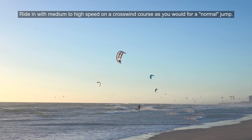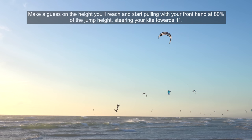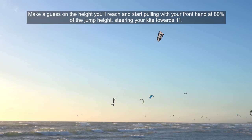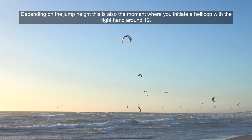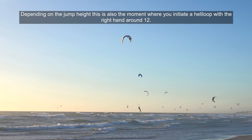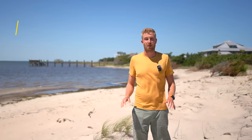Ride in with medium to high speed on a crosswind course as you would for a normal jump. Spot your takeoff, steer your kite up, carve towards the wind and pop off the water. Make a guess on the height you'll reach and start pulling with your front hand at 80% of the jump height, steering the kite towards 11. Just before your kite reaches 11, park the kite with some steering input from the right hand. Depending on the jump height, this is also the moment when you initiate a heli loop with the right hand around 12. Make sure your board points downwind so you can follow the power of the kite and slowly carve back towards the crosswind course.